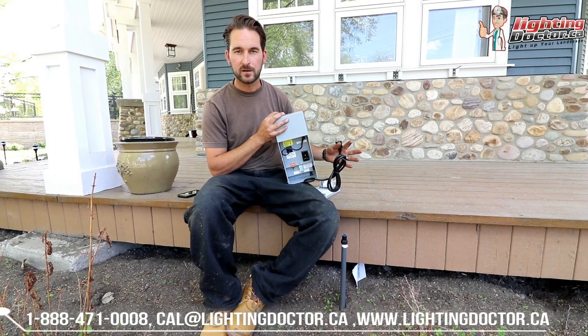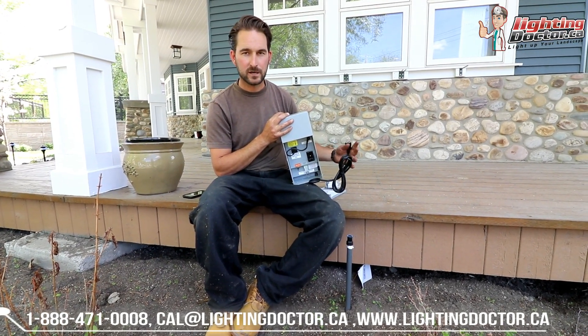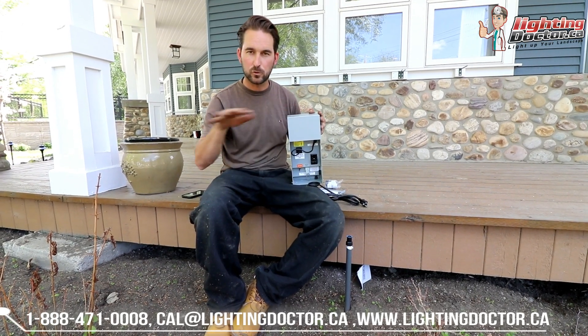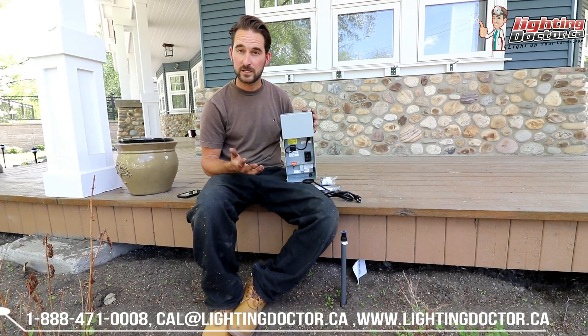All that does is it converts that 110 volt power that comes out of the house down to 12 or 15 volt that is going to go to your system. That's what makes it low voltage and that's what makes it safe to handle.